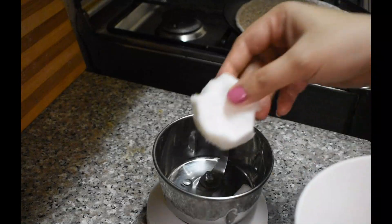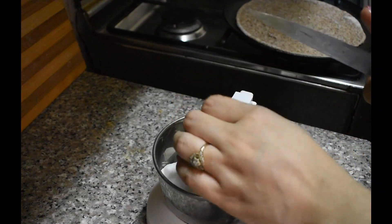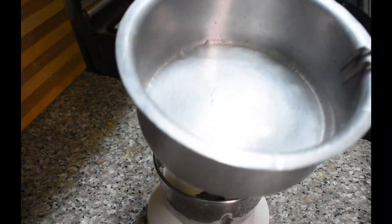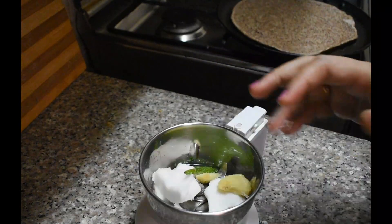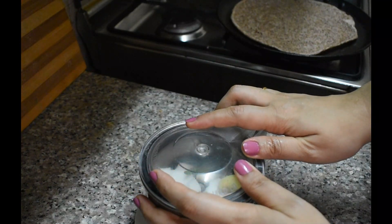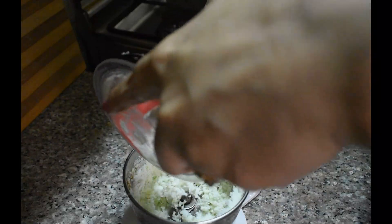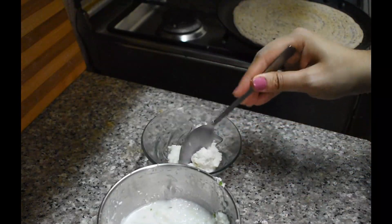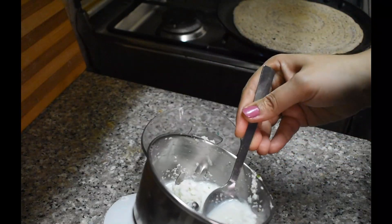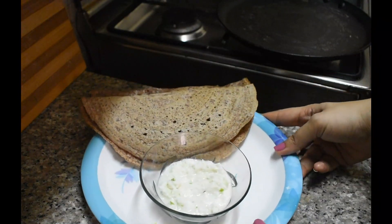With this dosa, you can use any chutney. I have made a fresh coconut chutney. I grind the coconut with a little salt. The coconut oil in it will bind the whole chutney. This chutney is absolutely simple and easy to make — no effort at all. This is a healthy and yummy breakfast, ready to serve.